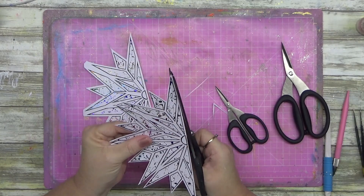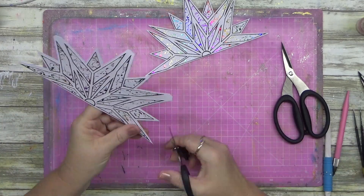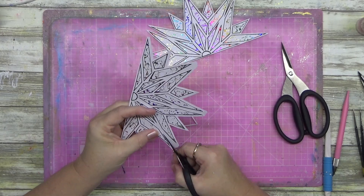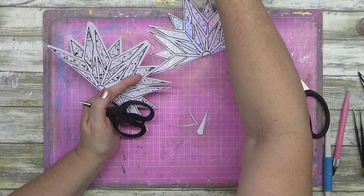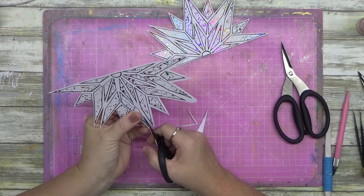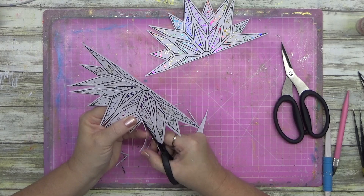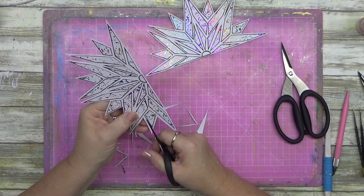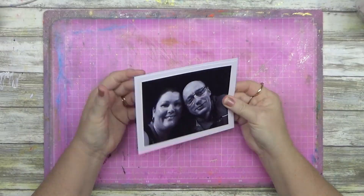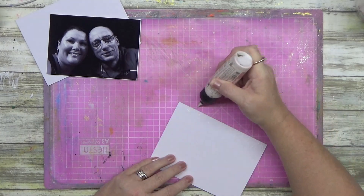I stuck these down onto some white cardstock — not measured perfectly, but they look good enough. I'm going to town with my scissors, using three different sizes to give a little offset feel so there's a white separation between the foiled pieces. Then I went around those with my Posca paint pen, went around the edges of them, glued them onto the white card, and you can see how it goes from there.